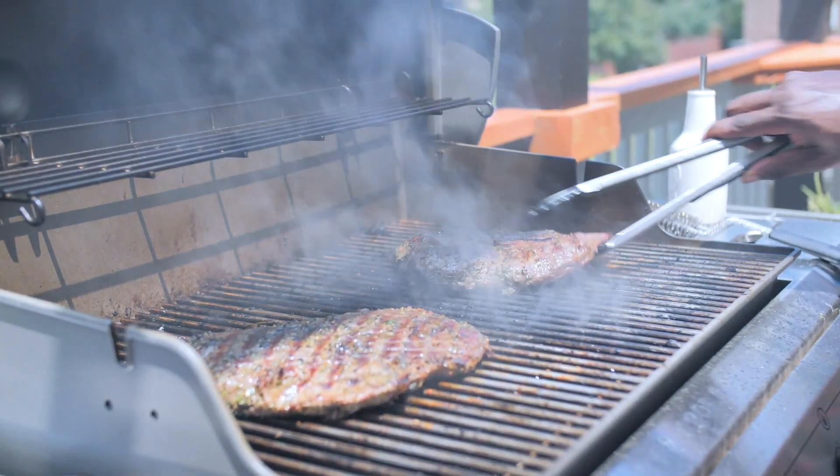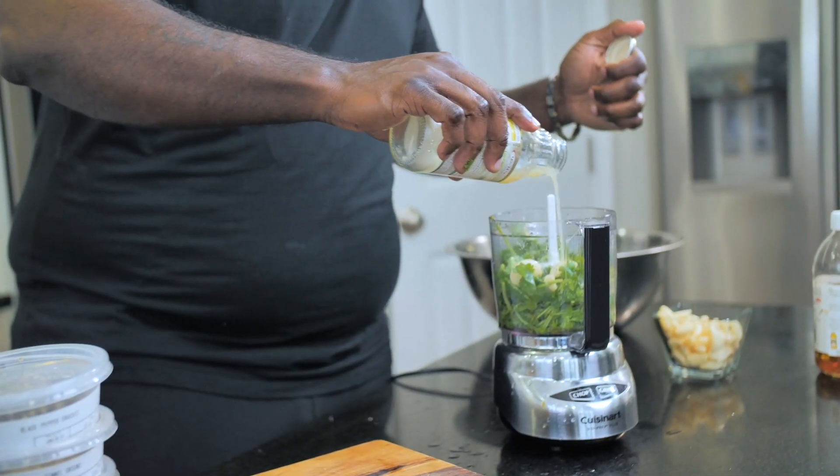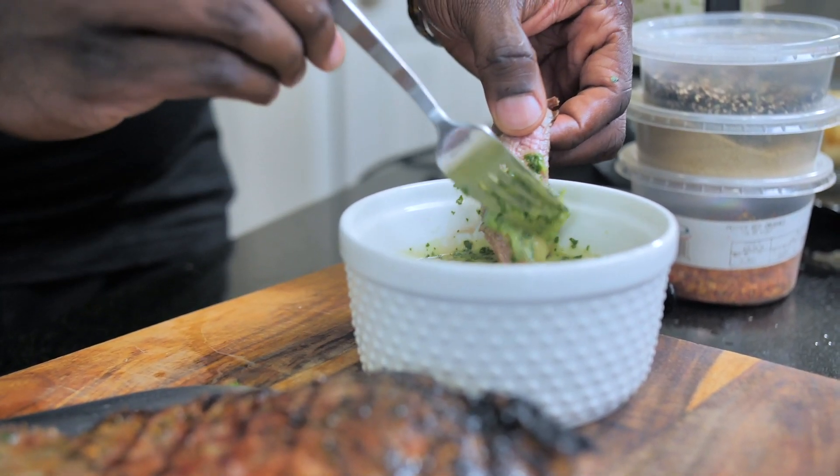People, taste this one. The herbs are everywhere — the grill flavor, the acid, it all comes together and it's so good. You've got to give it a try.